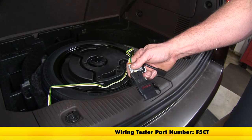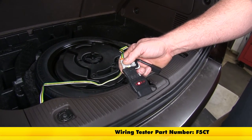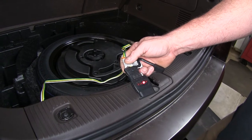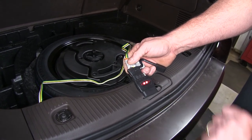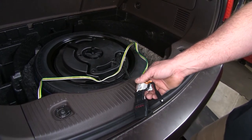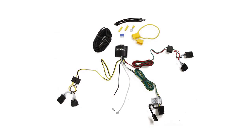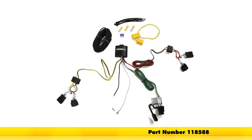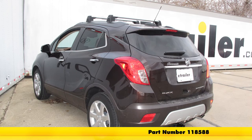Let's go ahead and try our taillights — our left turn, right turn, and our brake. It's going to be a solid signal for these two. Perfect — now we're ready to hit the road. That's going to do it for our look at and install of the T1 Vehicle Wiring Harness with 4-Pole Flat Trailer Connector, part number 118588, on our 2015 Buick Encore.